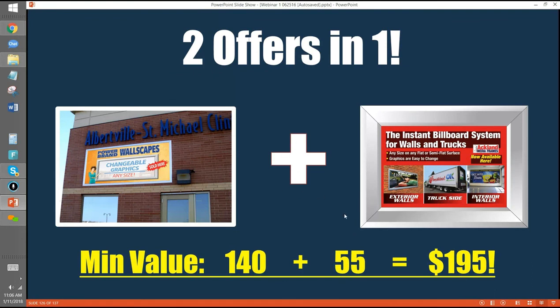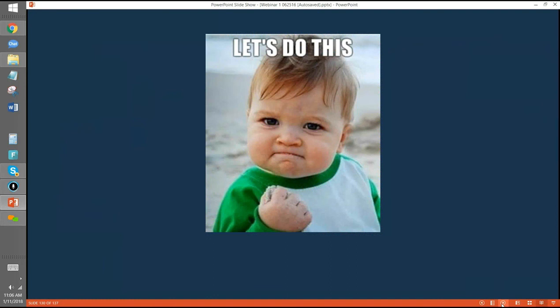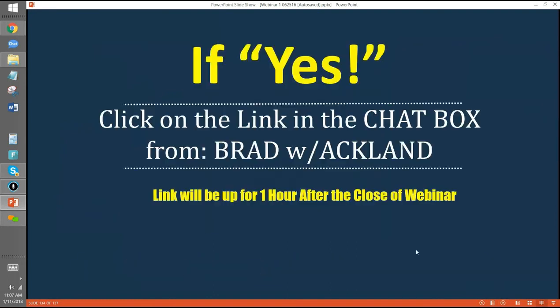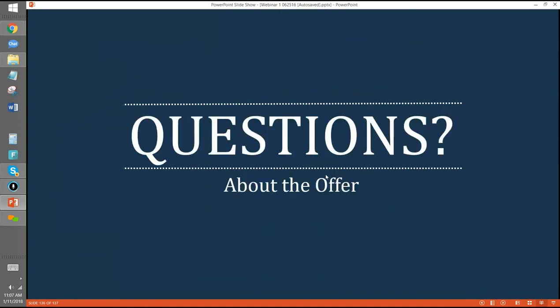This is the end — get on the frame train. My email is Brett — B-R-E-T-T — at AcklandMediaFrames.com. We just want to help you build your business, and we know that will help ours.